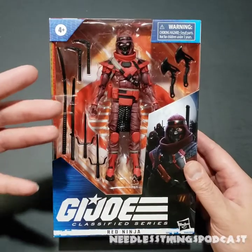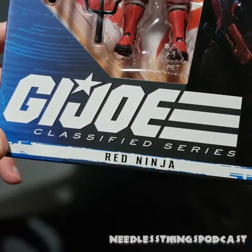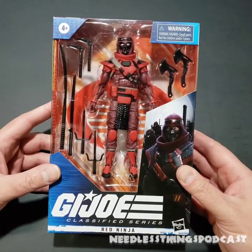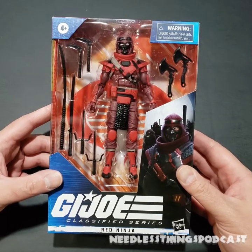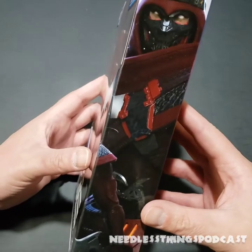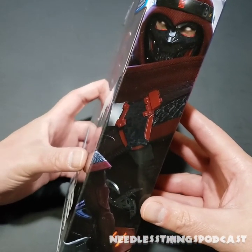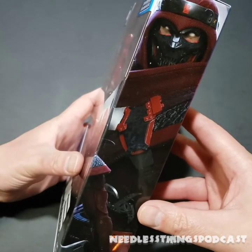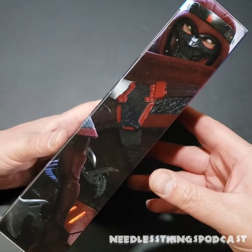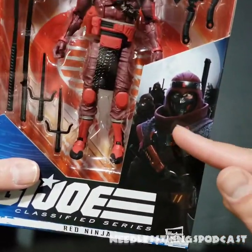Today we are taking a look at the elusive Red Ninja from the second wave of the GI Joe Classified line. This one has been a tough find — it is currently packed out at one per case, which seems a little insane for a troop builder. But if Hasbro has been anything about this Classified series, insane is the word.